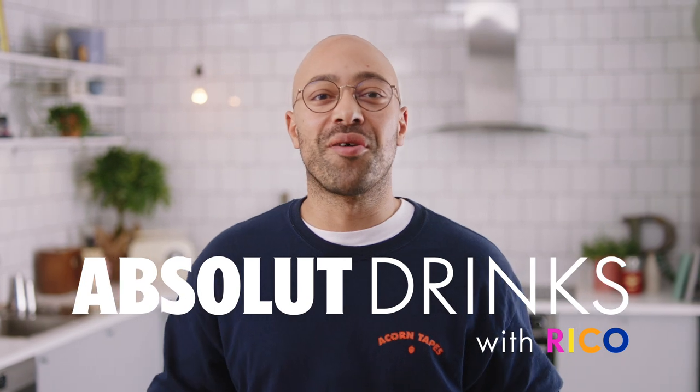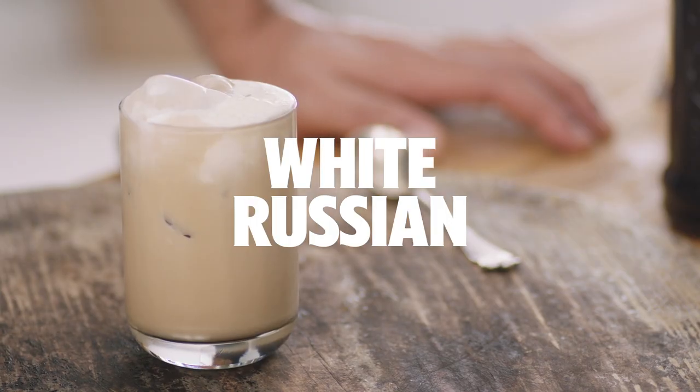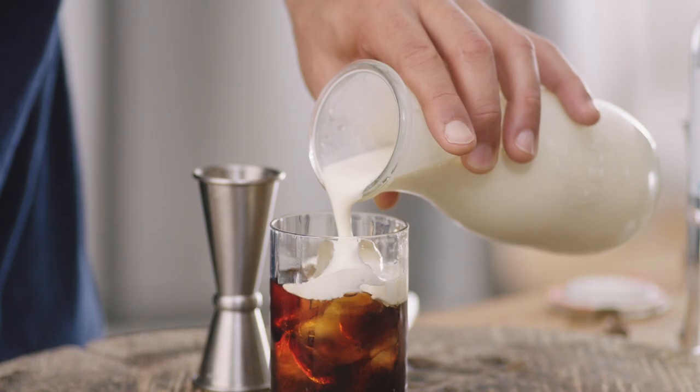Hi, welcome to Absolute Drinks. I'm Rico, and today we're going to make a white Russian. No need for a shaker today, so we're just going to build the drink directly into the glass.